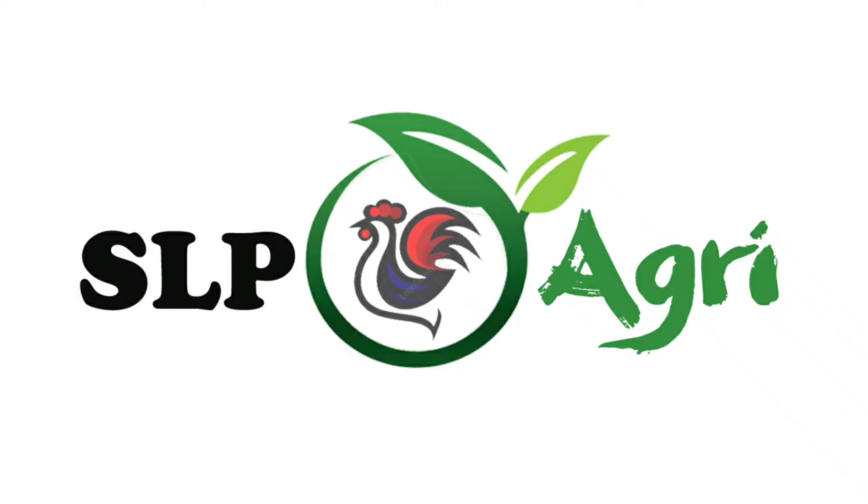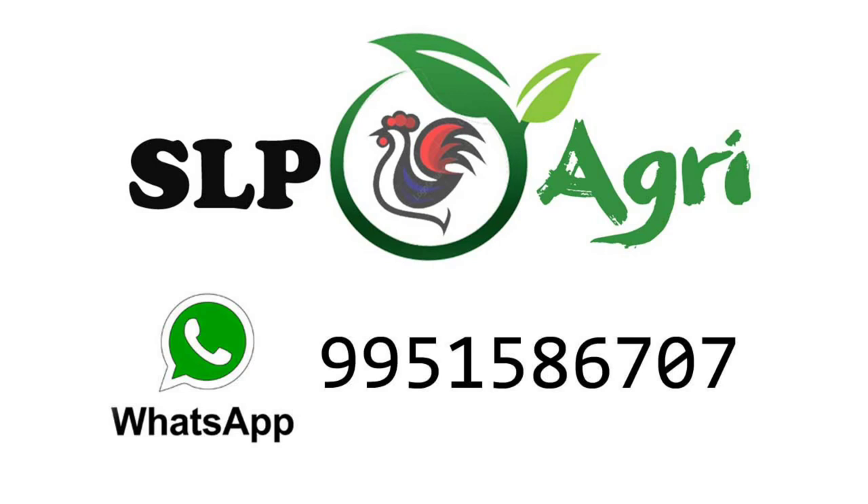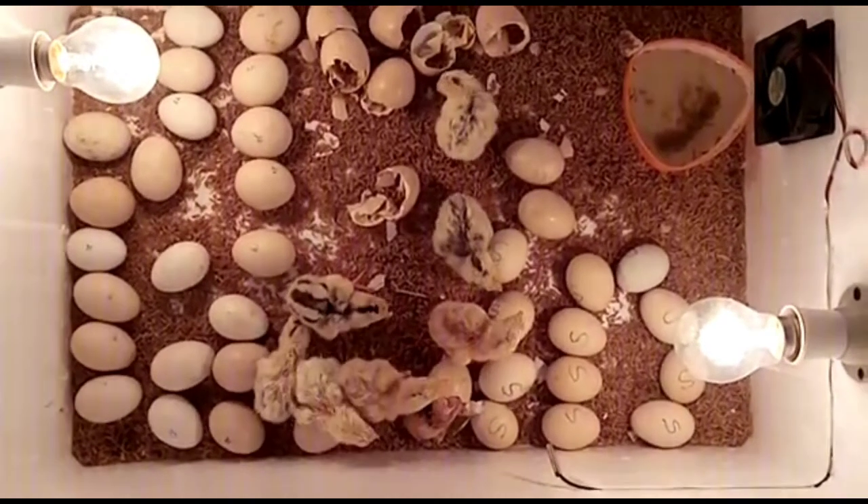Hello friends. Welcome back to SLP Agri YouTube channel. I am Meerajish. Today we will have a sale for a low cost and reasonable price.